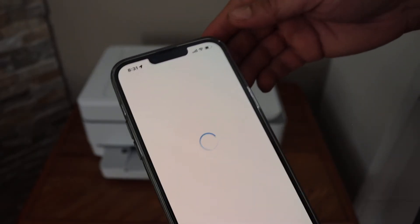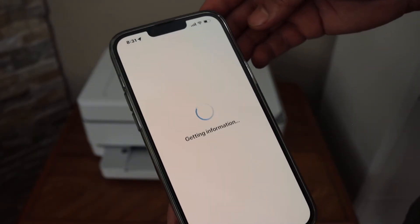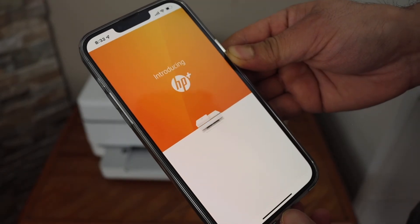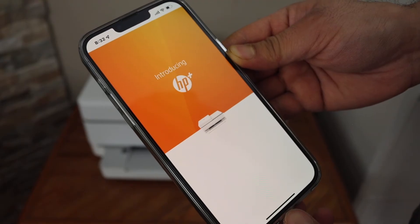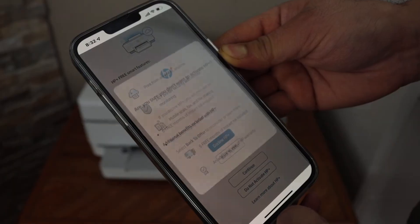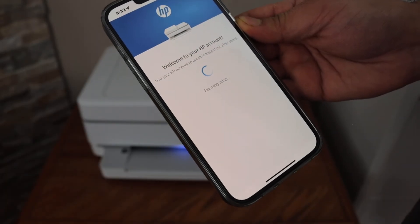It might take a few more minutes. Click continue. If you want, you can join HP Plus or you can do it later — you can just skip it. You can also create an HP account or skip it for now.